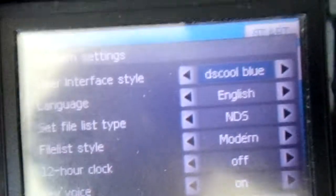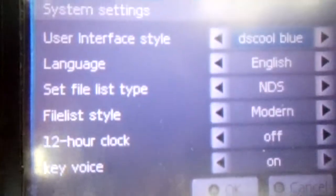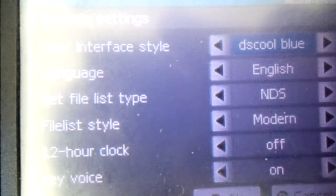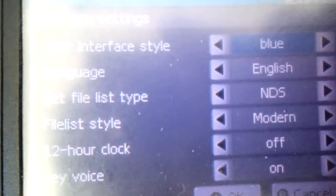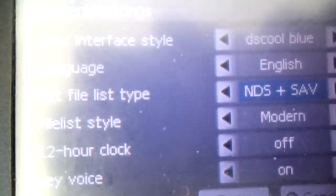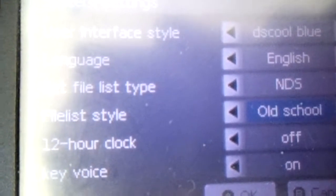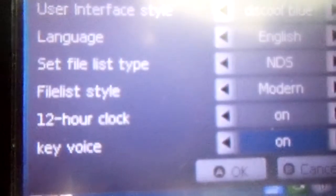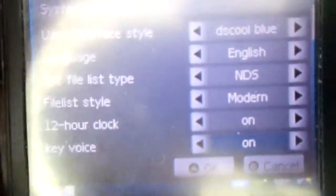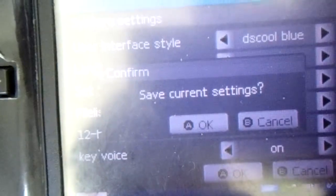Settings are fairly similar. There are no other settings apart from these. You can change the theme, the language, which files are shown, the file type or style, and the 12-hour clock. And then there's something called Key Voice — I have absolutely no idea what that is.